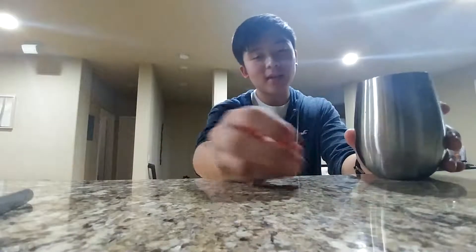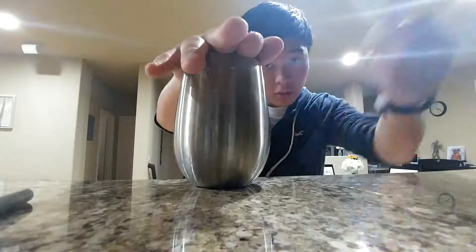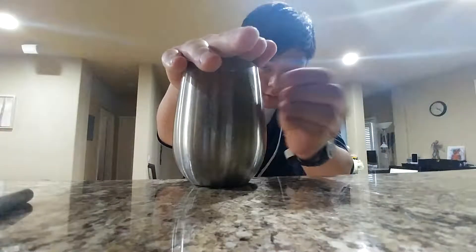Now what's great about this trick is that it can be done with any coin and any cup. The coin can be signed if you want, but it's up to you.